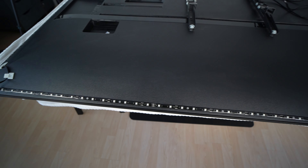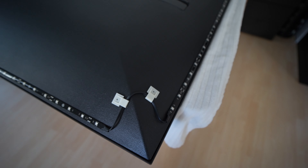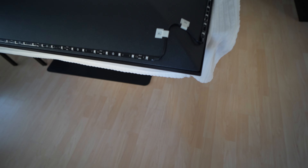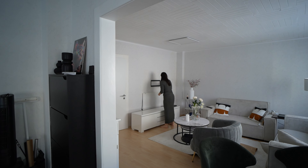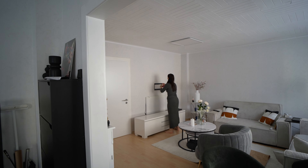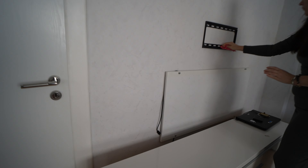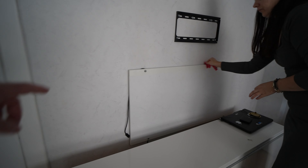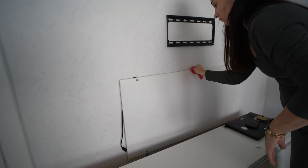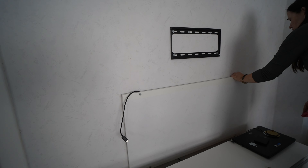It looks very nice and I like it because of the black LEDs. I installed this behind the TV so I can manage the cables. I only put one plate here and, like you can see, all cables go behind and go down there, so this will not be visible at all.